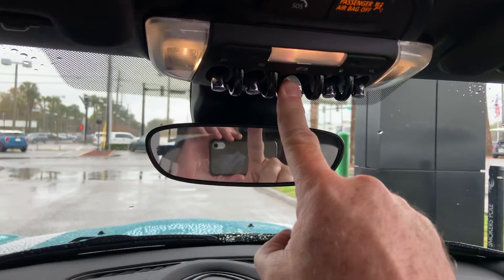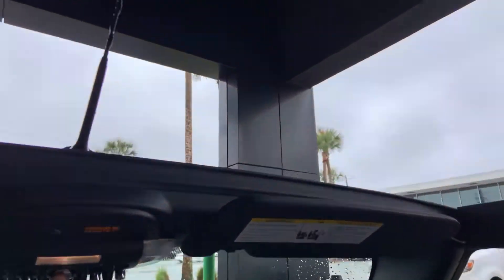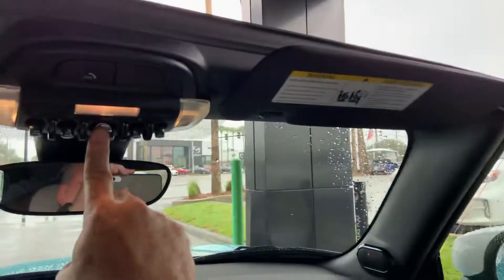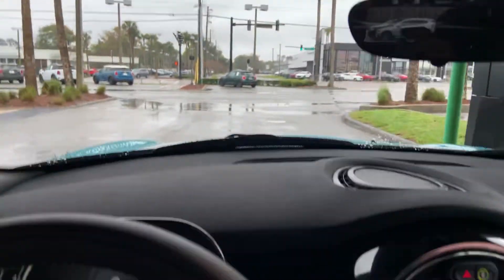To close the convertible top, I just press forward here, and as I continue to press it you can see the reflection behind me as it comes up. Then it clamps back down, the sunroof mode closes, and all the windows close back up. It is cold here, so that feels much better. Let me get out of the car and show you another walk-around.